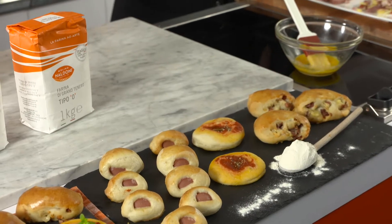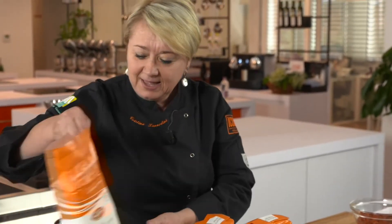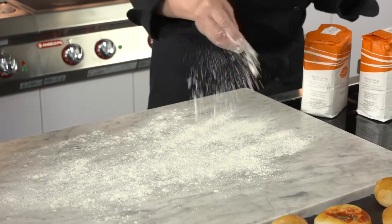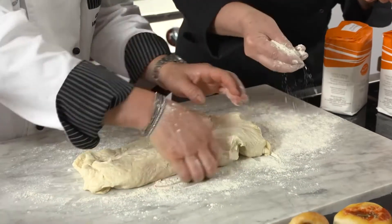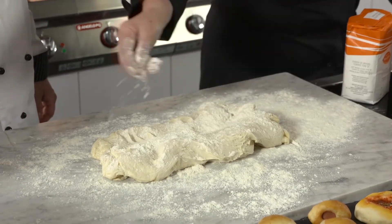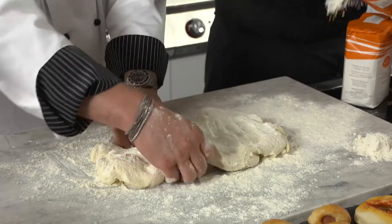Noi abbiamo già un impasto pronto. Finiamo ad impastare e poi facciamo vedere come realizziamo questi prodotti. Prendi la pasta già pronta, ti do una bella spolverata di farina. Ho paura che si attacchi. Sì, sono qui apposta, ti faccio da commis. Abbondante. Quindi guarda, facciamo vedere bene questa pasta come deve essere.